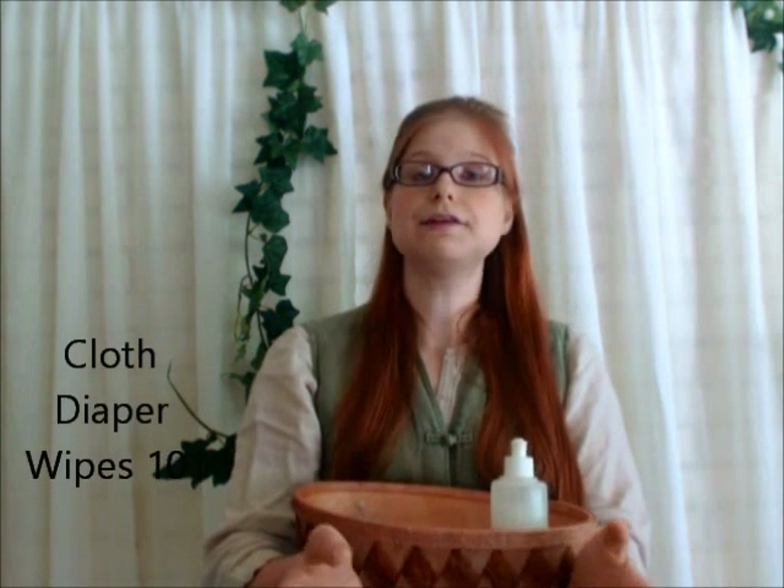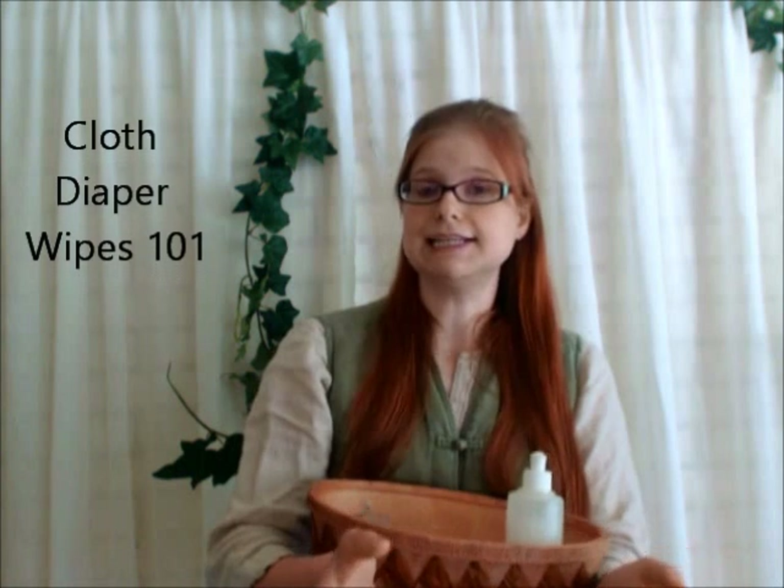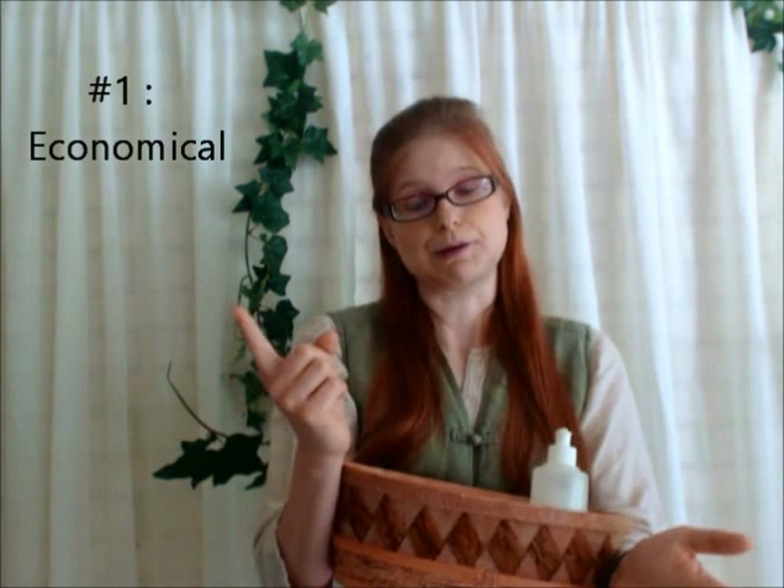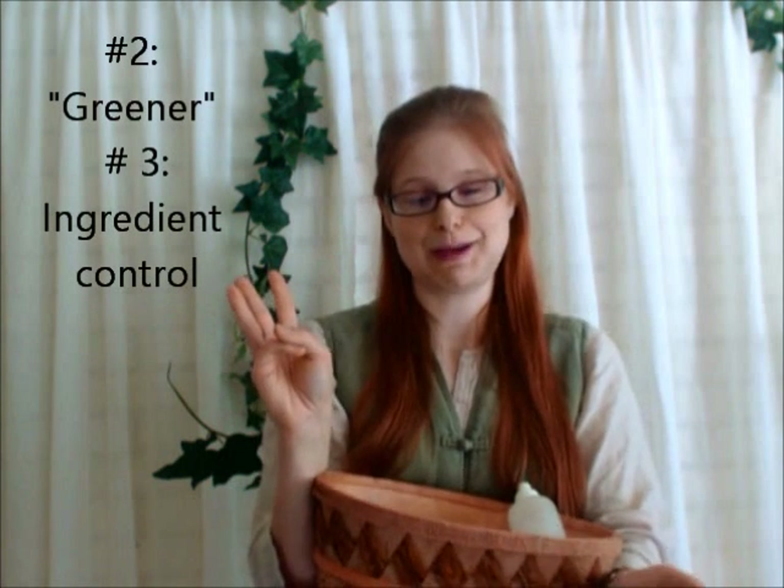Cloth diaper wiping is a really neat green parenting hack that I'd like to share with you. There are three main reasons that I really like this approach. The first one is for financial reasons — cloth diaper wiping will save you money. The second reason is that it will help protect the environment. And the third reason is for ingredient control on your baby's bum.